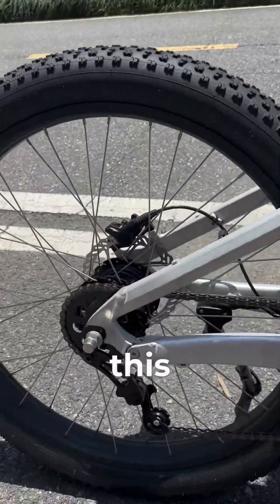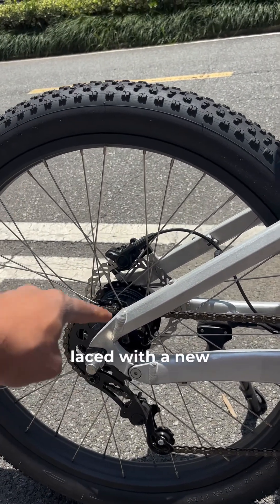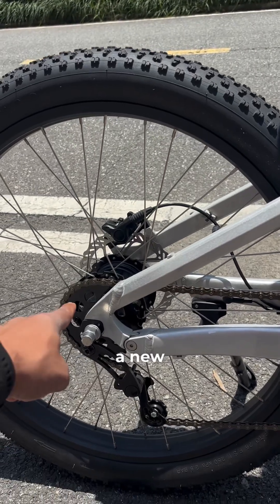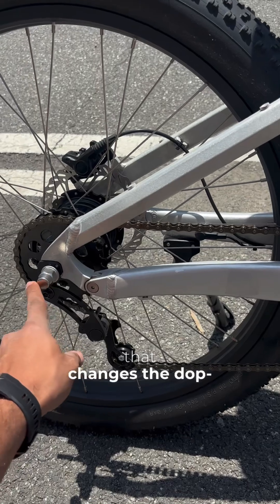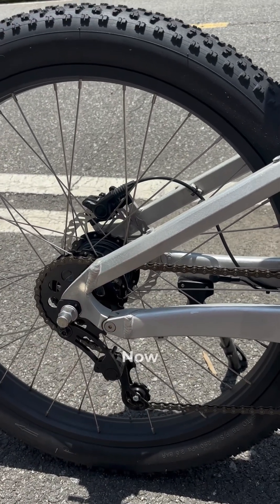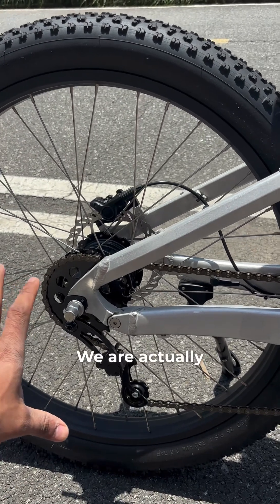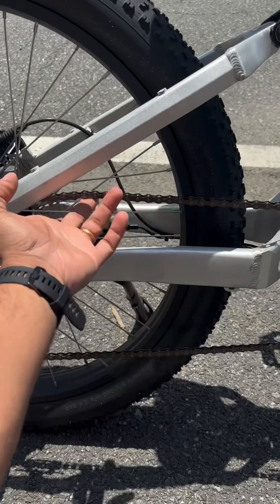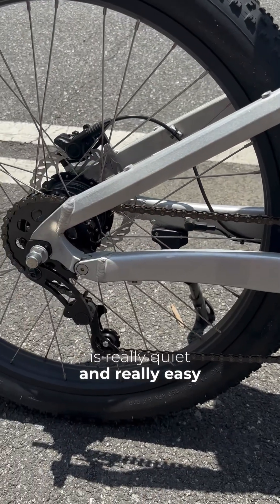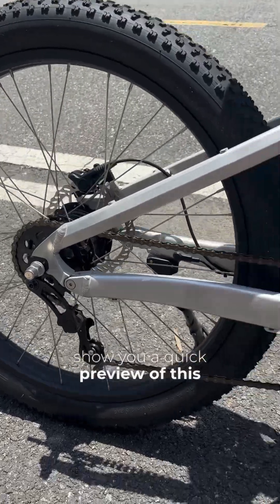The good news is we can actually retrofit this on all of the current FS Pros. All you need to do is buy a wheel laced with a new hub, a new chain ring, and the frame part that changes the dropout on the stock bike. We will be offering this kit soon — let me know if you're interested. We're also testing the setup to work with a belt drive, which will be much quieter. A single-speed chain is really quiet and easy to maintain.